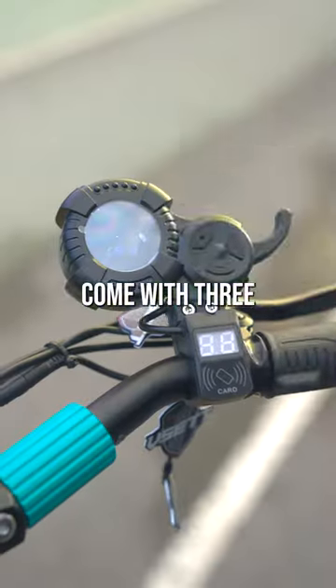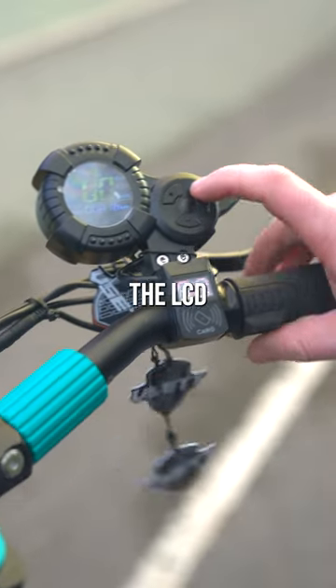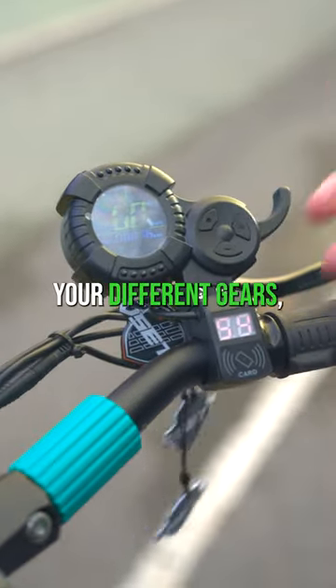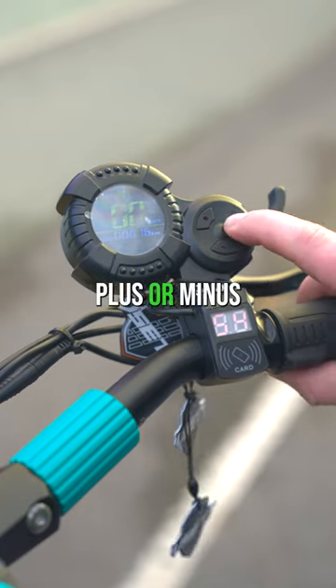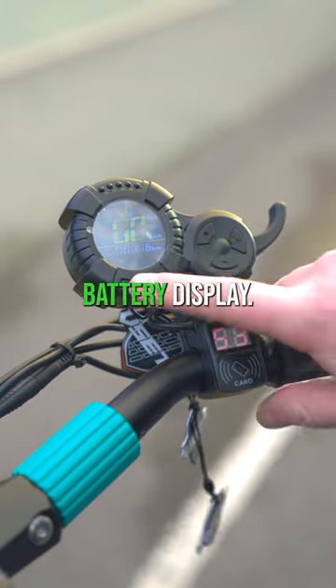All V Sets come with three different NFC cards, so you use them to unlock your scooter. The LCD display shows you your different gears, which are activated by pressing plus or minus. This shows kilometers per hour on the speedometer, how many miles on the clock, and then your battery display.